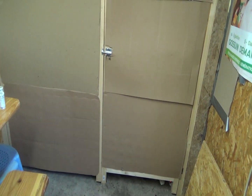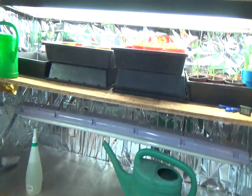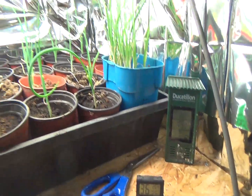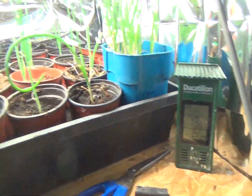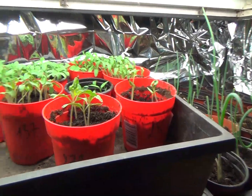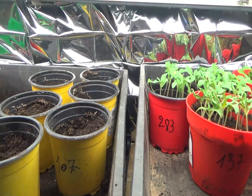Mon fils a eu la gentillesse de me refaire des portes vachement mieux que celles qu'il y avait avant. Donc à l'intérieur j'ai trois plateaux : un, deux, plus le bas. Le bas c'est plus pour quand les plants sont un peu plus grands, et le haut c'est pour les semences. Là j'ai depuis à peu près six ou sept semaines des oignons mammouths que j'ai acheté en Angleterre, mes premiers semis de tomates que je vais commencer à repiquer aujourd'hui, et des semis de poivrons ou piments dont seulement deux sont sortis.